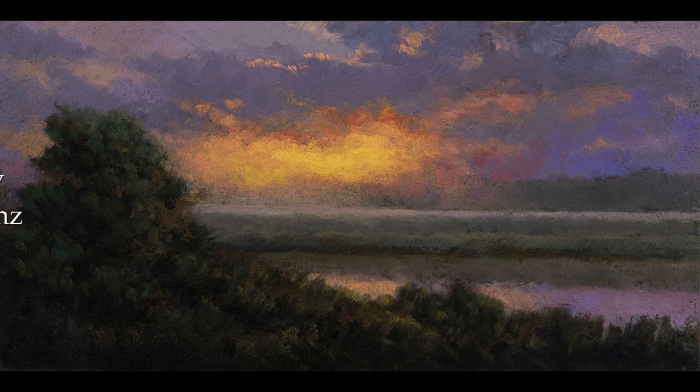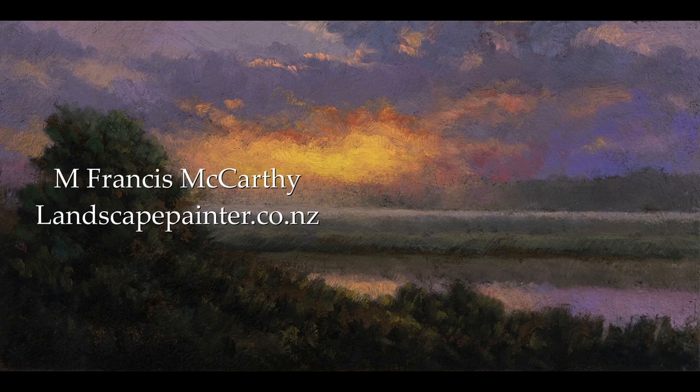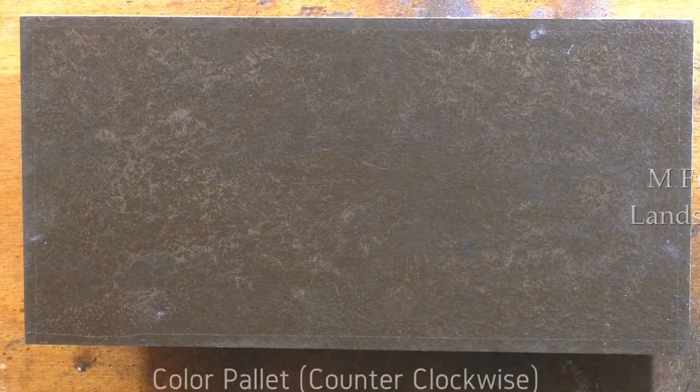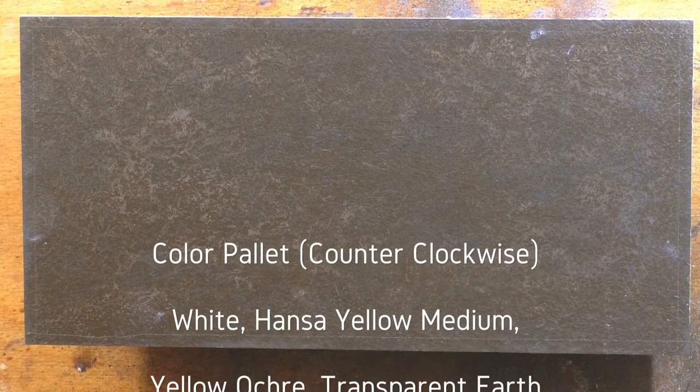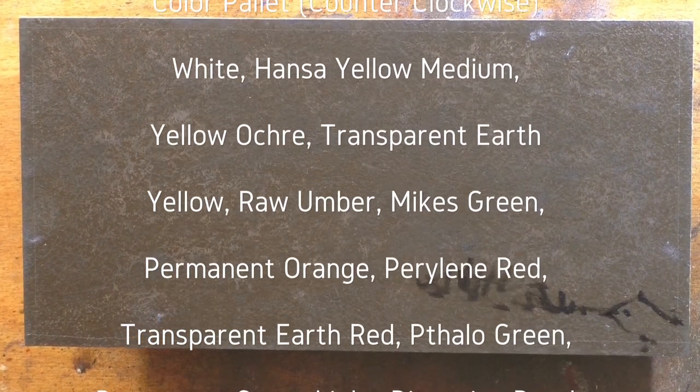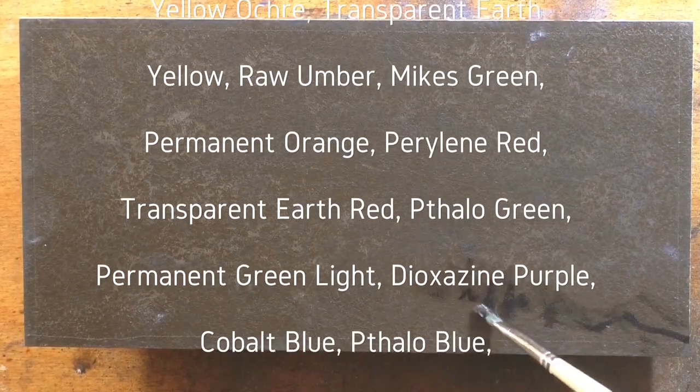Hello, welcome to another Tonalist Landscape Oil Painting Demonstration. This is your painter in residence, M. Francis McCarthy, and the painting I'm bringing you today is called River's Edge Sunrise.